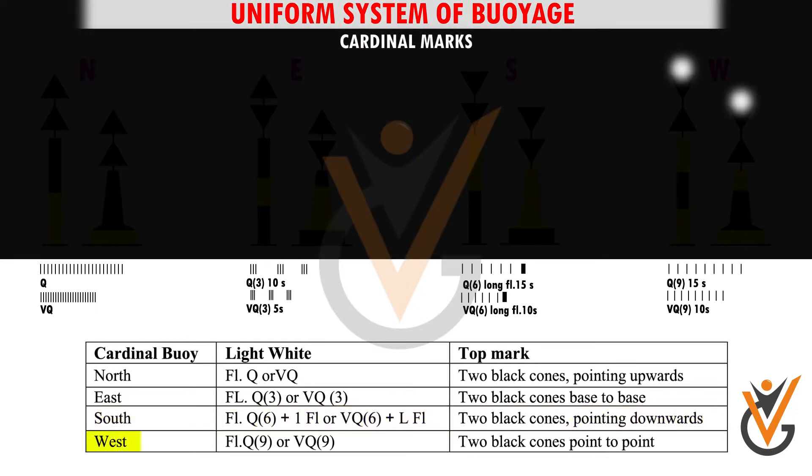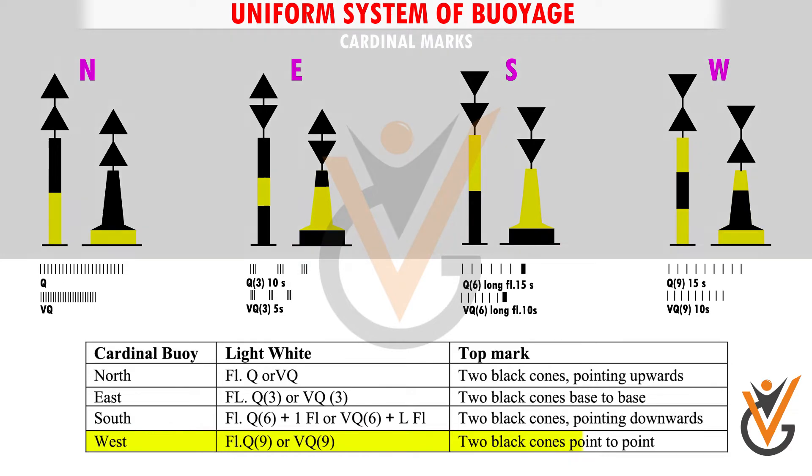4. West Cardinal buoy. Light: white flashing quick 9, 15 seconds, or very quick 9, 10 seconds. Top mark: 2 black cones pointing inwards (waist to waist).